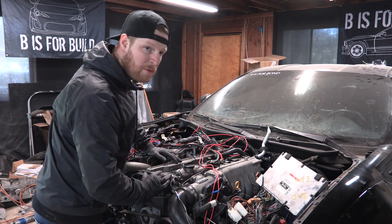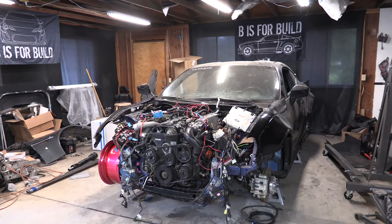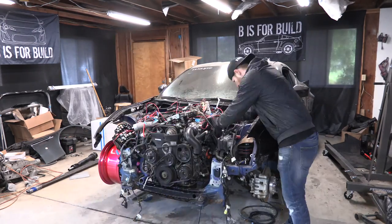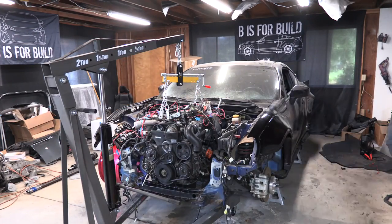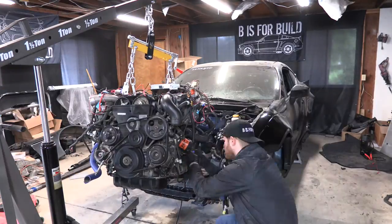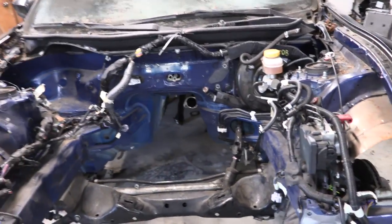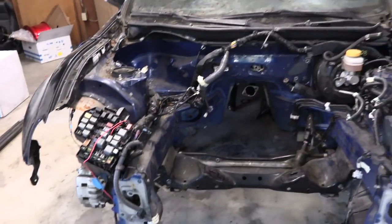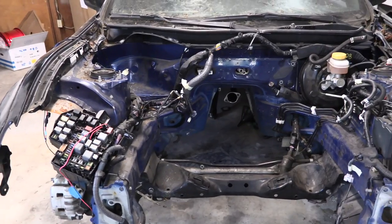Hopefully we'll just pull this thing out without too much drama. It's so weird that I already regret deciding to paint the engine bay — there's so much work that goes into doing this job. We got the engine out and that went smoothly, not too much of a headache there.